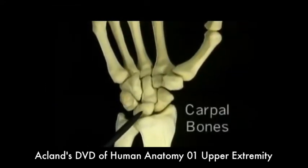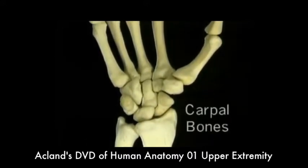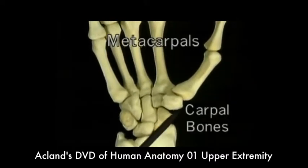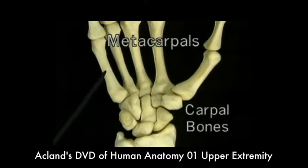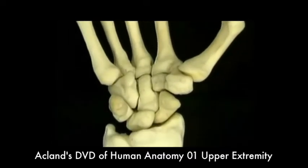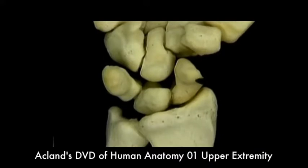Eight small carpal bones form the carpus. Distal to the carpus are the metacarpal bones numbered one, two, three, four, and five. The carpal bones are in two rows, a proximal and a distal.